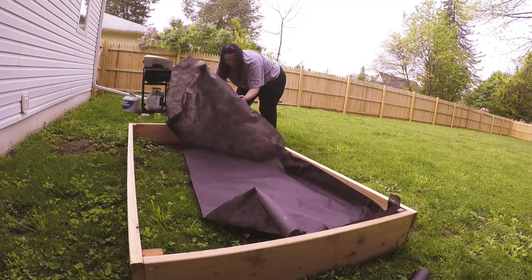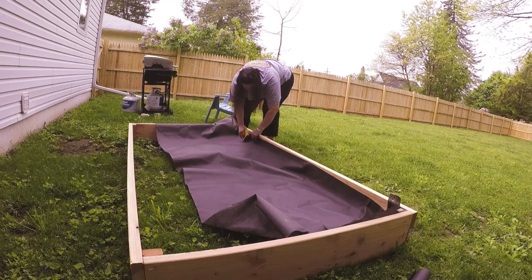Remember, it doesn't have to be perfect. This is just rough — you're just filling this with dirt because you don't want it to be uneven.